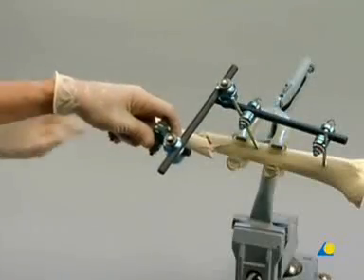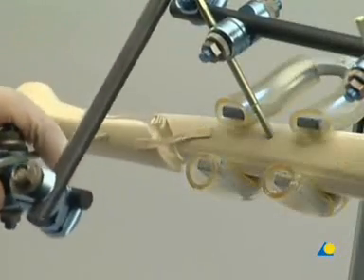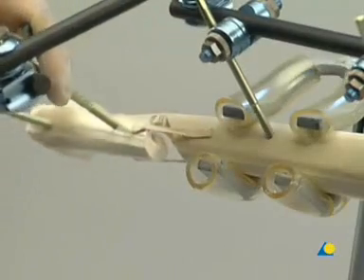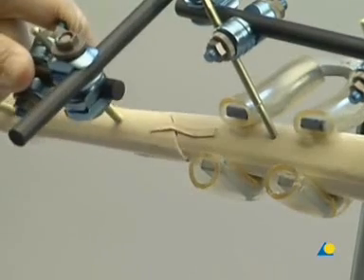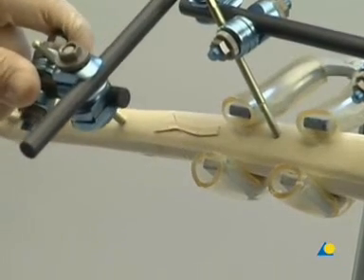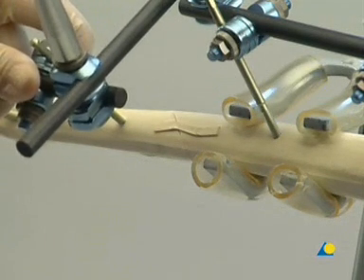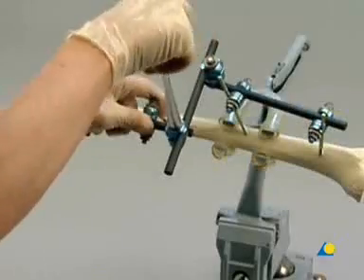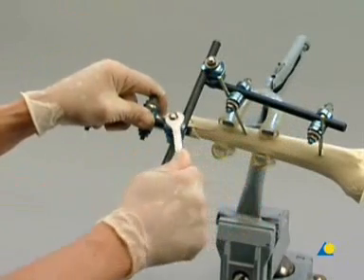The two partial frames are used as handles to reduce the fracture. Clinically, the reduction can be verified by gentle palpation, visually, or with image intensification. The reduction is maintained by hand while the nuts of the combination clamps are tightened alternately. Final tightening is done with the combination wrench.